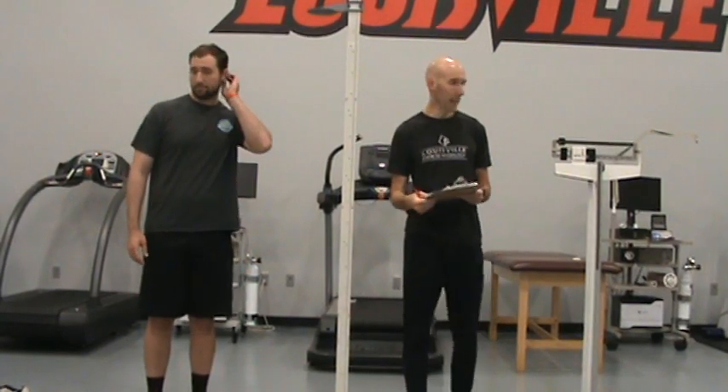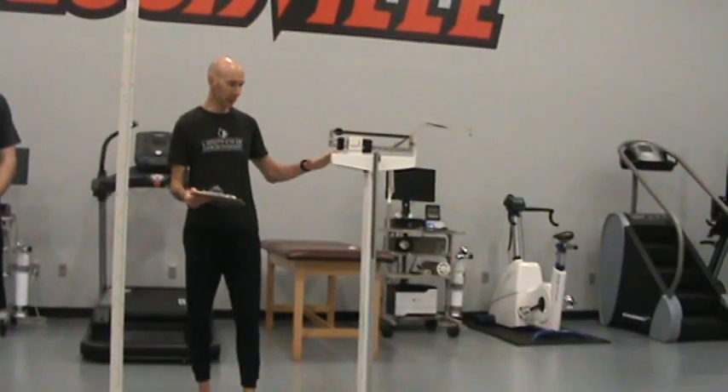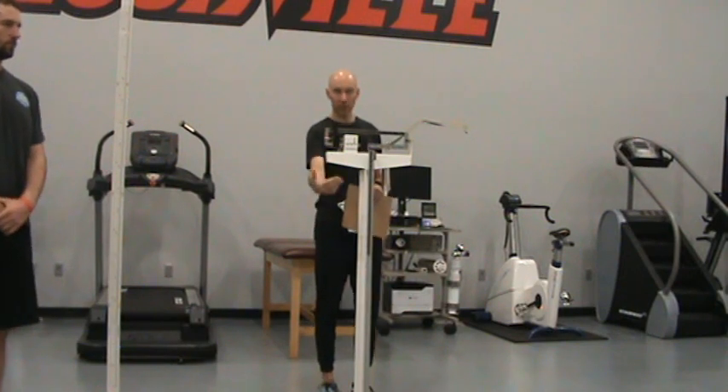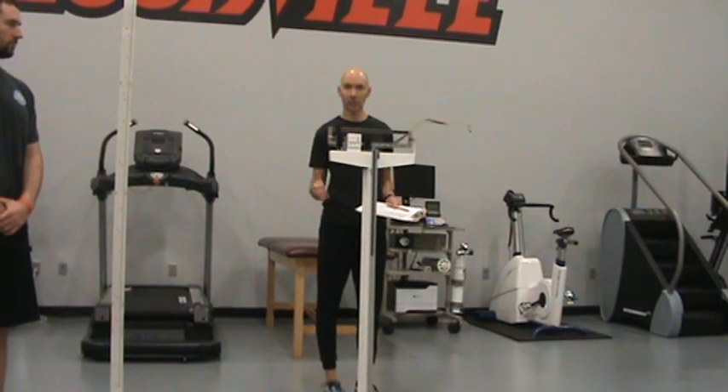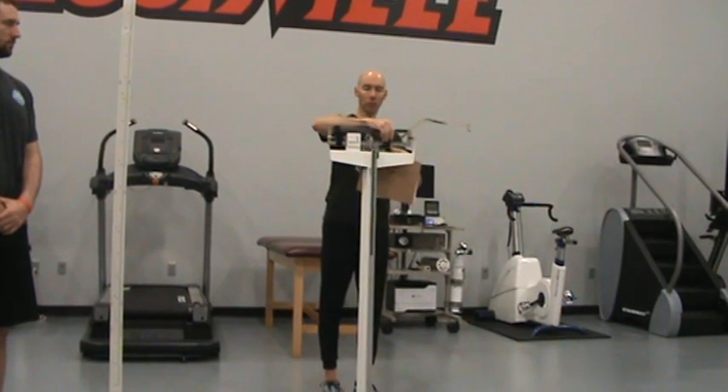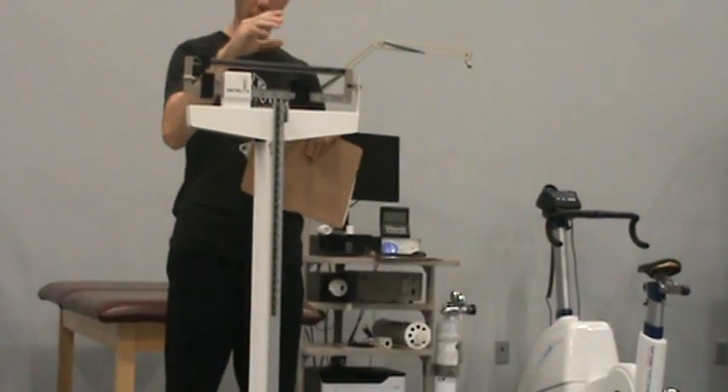Next we will take the subject's weight using what is known as a certified balance scale, more commonly referred to as a doctor scale. Again, we take this measurement with the subject's shoes off. As the administrator, I usually stand on the back side of the scale and the subject stands on the scale facing me. I typically ask subjects what they anticipate they weigh — that saves me from guessing. Once they give me a number, I move the large weight on the slide to the closest number without going over, then move the top slide weight until the pin balances neatly between the scale sides.